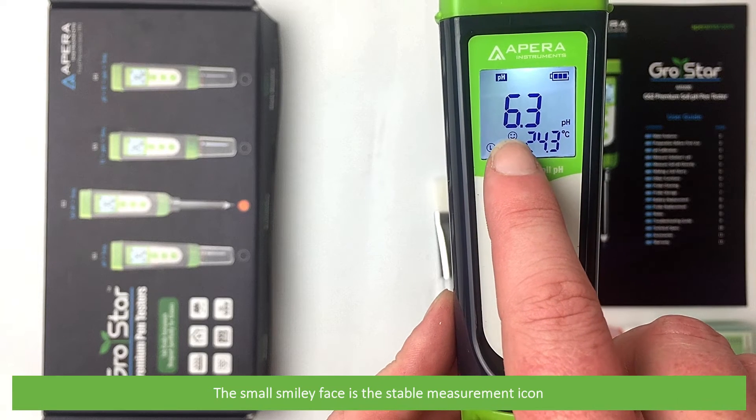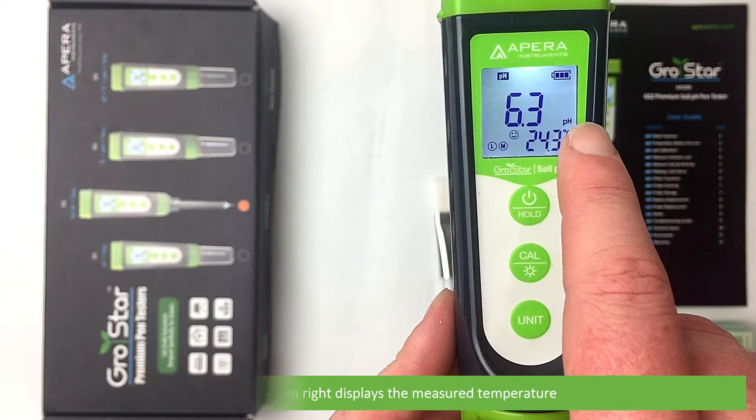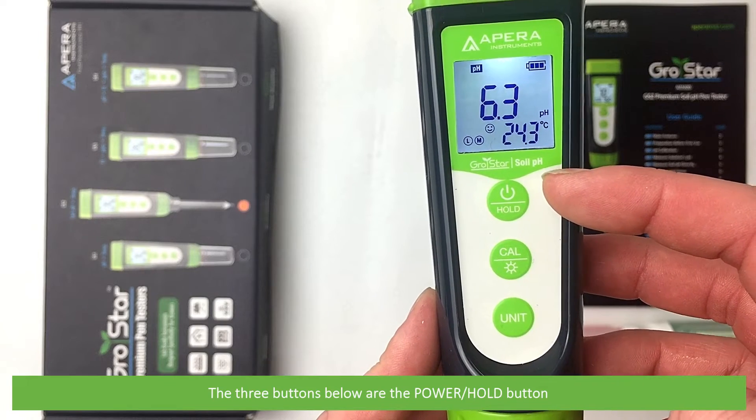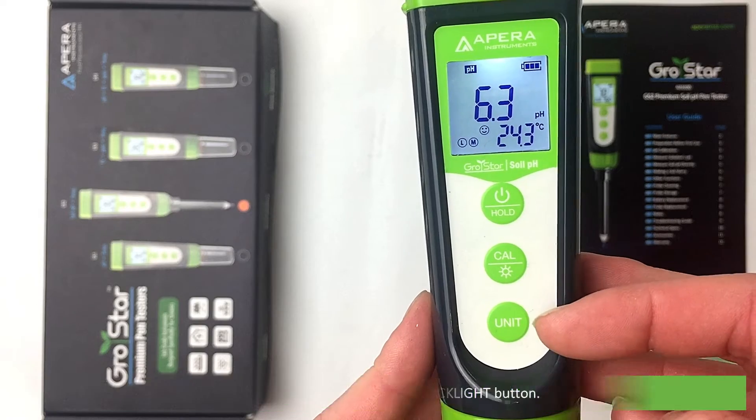The small smiley face is the stable measurement icon, and the bottom right displays the measured temperature. The three buttons below are the power hold button, the center button is the cal and backlight button, and the last button is unit.